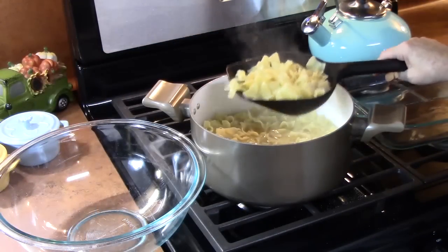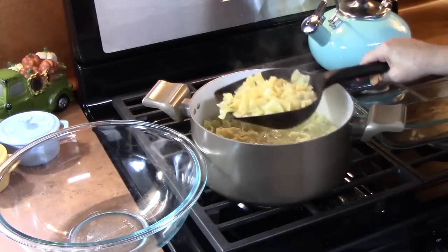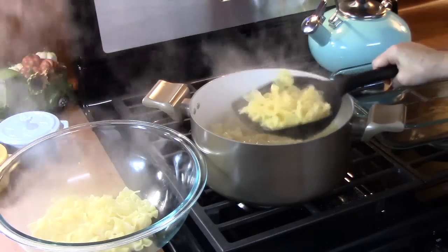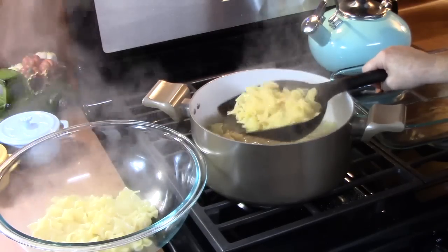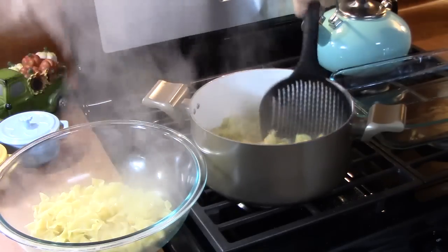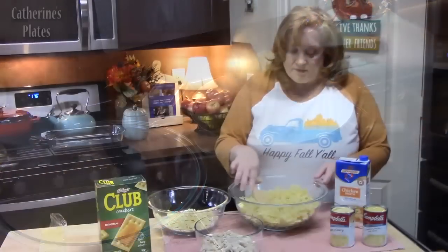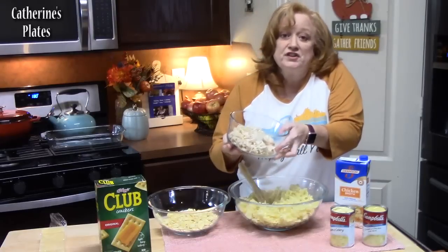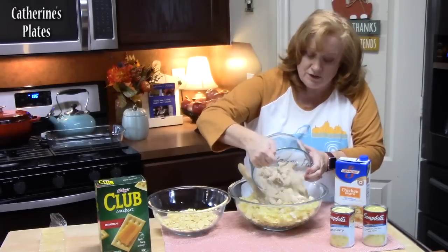My pasta is done. What I'm going to do is just place this into a large bowl. You can use any pasta you want for this — I'm using the egg noodles because we really like that, and it goes really good with the cream of soups we're going to be using. Now we're going to add three cups of our cooked chicken. I pulled this off of my rotisserie, but you can bake, broil, or boil.